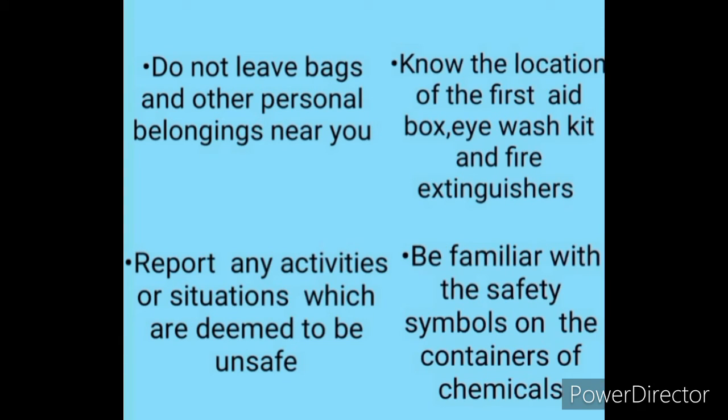Do not leave bags and other personal belongings near you. Report any activities or situations which are deemed to be unsafe. Know the location of the first aid box, eyewash kit, and fire extinguisher. Be familiar with the safety symbols on the container of chemicals.